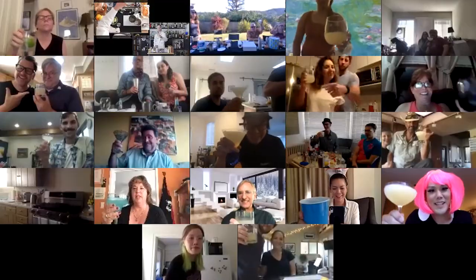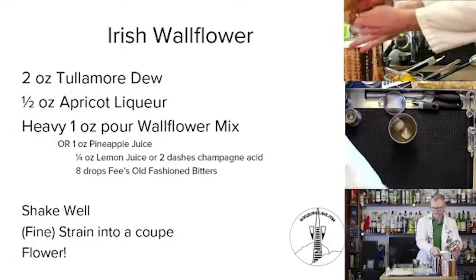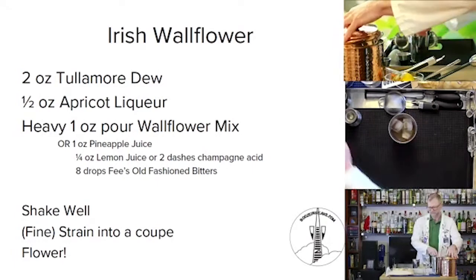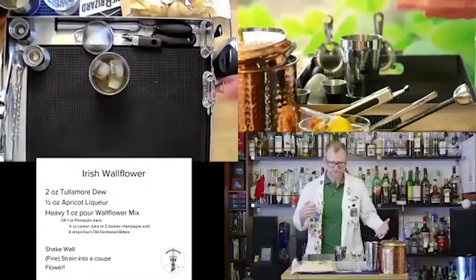Is this thing on? Hi, I'm Dr. Inkwell, and welcome to The Space Bar. I'm going to move to a little bit more of a sophisticated view so you can see exactly what I'm doing here, so you can still see the recipe if you need to.